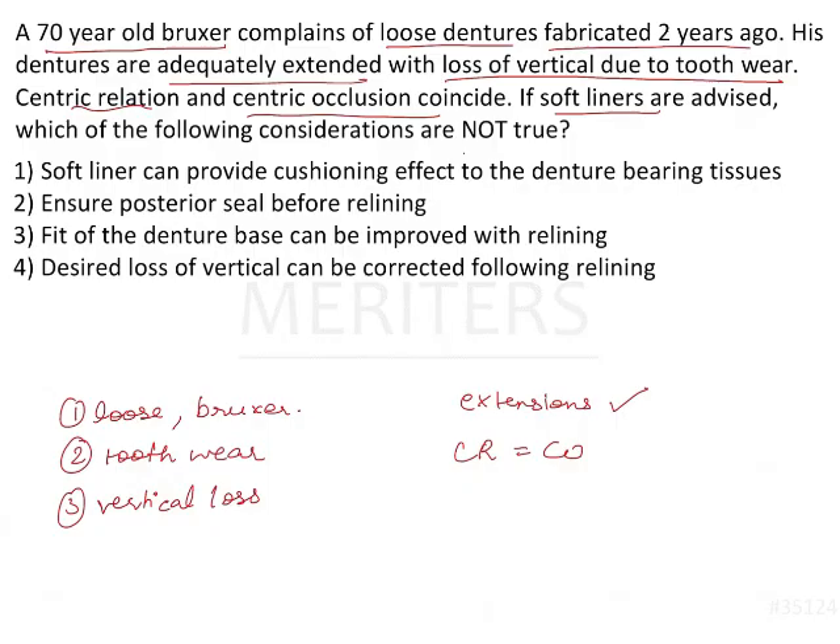Soft lining is the procedure where a silicone-based or acrylic-based material is placed inside the intaglio surface of the denture. The patient is asked to close in the desired centric occlusion — maximum intercuspation — and in that position, the soft liner takes the shape of the tissues. If the dentures are loose, you can use a liner.